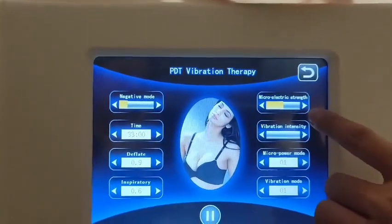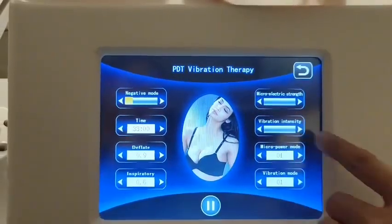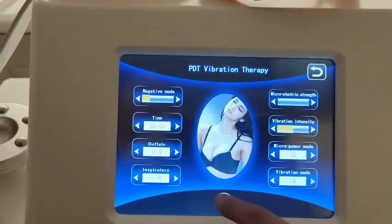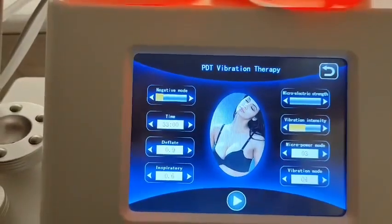Here is the micro electric strength, the vibration intensity, the micro power modes, and the vibration mode setting. Then press Start.